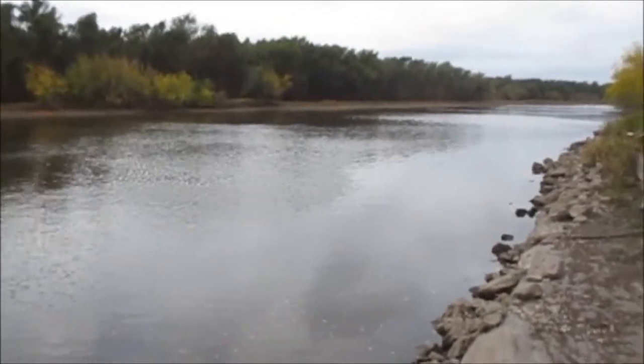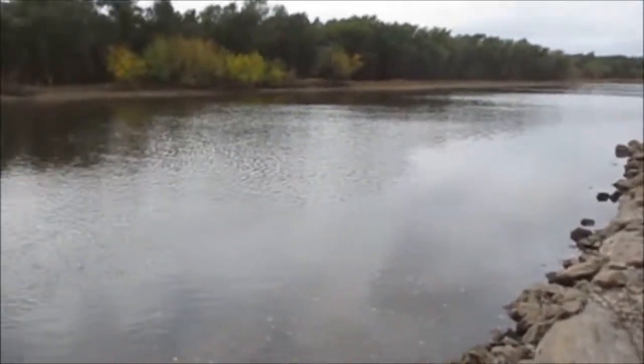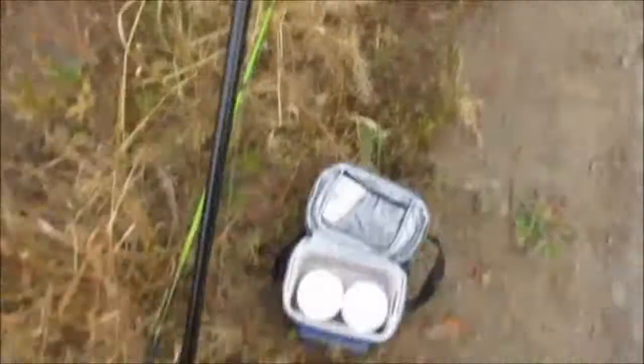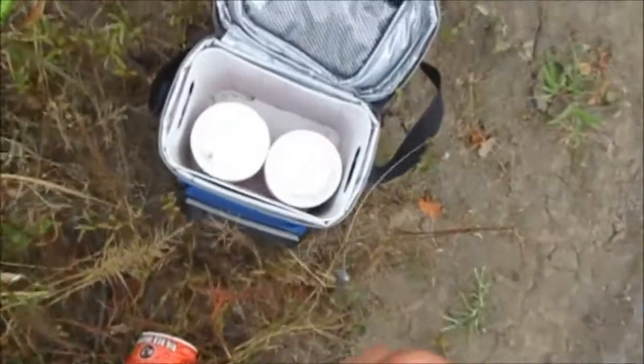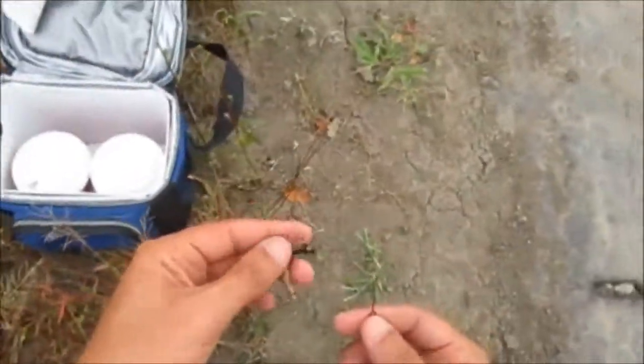We're going to see what we can get here. We're going to put the canoe in a little bit. Right now we're going to try for bait just with worms out on the bottom, because I want to try to get a common carp, bowfin, or flathead. Then we're going to fish for bass, crappie, and white bass from the canoe. I want to get these poles out in rod holders and see what I can get on the bottom — maybe a nice catfish or common carp.